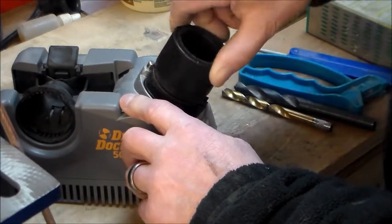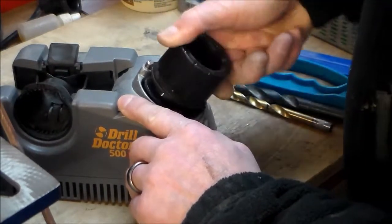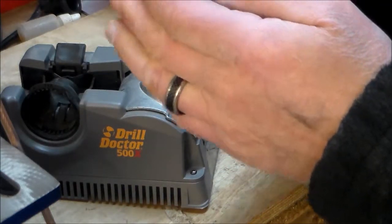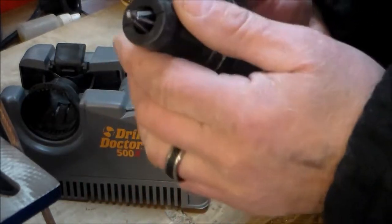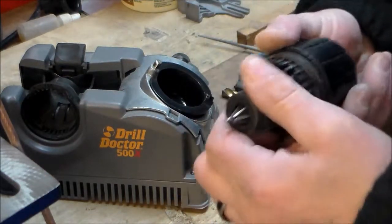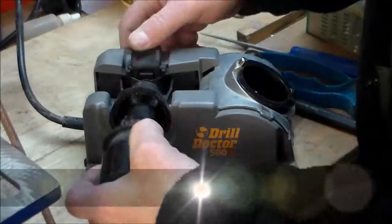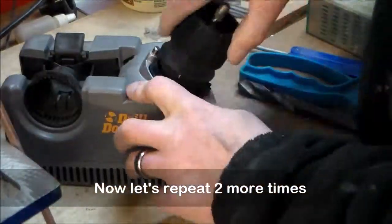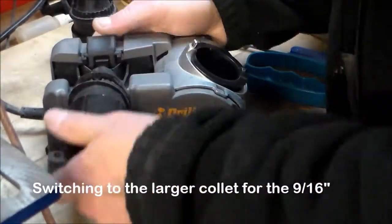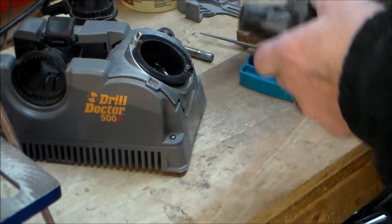Turn it on, put it to the left, and let it go. That was one clean, sharp bit. Now we're going to adjust it because we have three bits to do today. There's one — and there are three drill bits, all sharpened now.